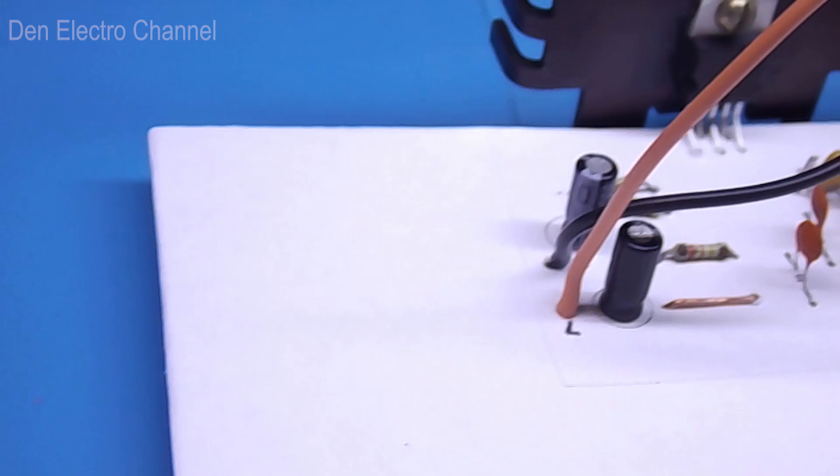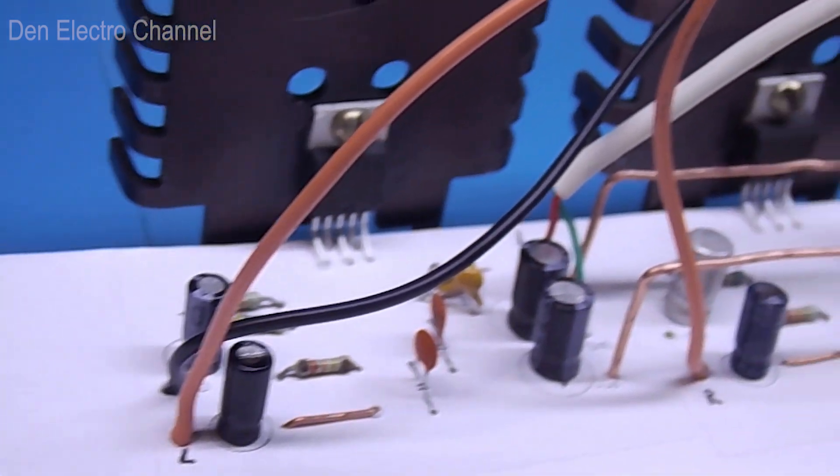Hello everyone, this is Dennis and you are on the Den Electro channel. Today we will assemble a two-channel audio amplifier.